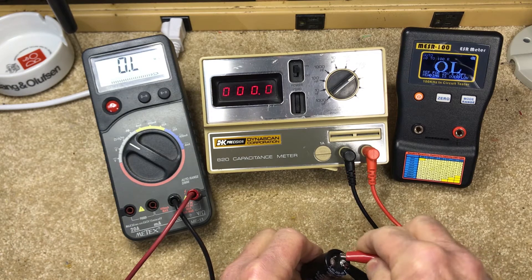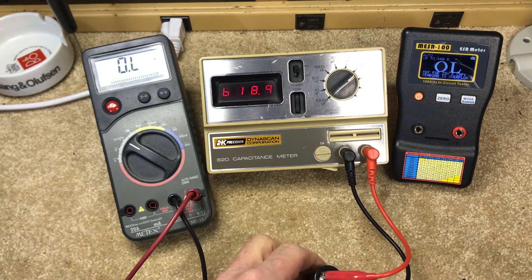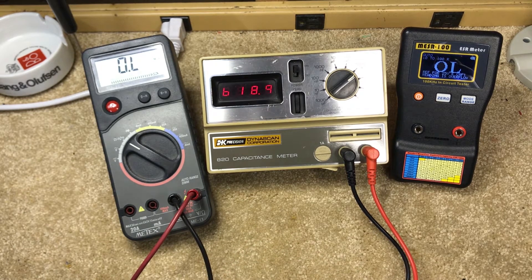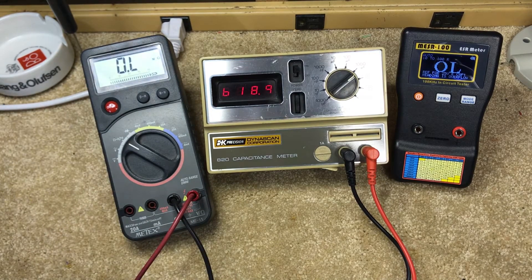This is a 680 microfarad capacitor and we get an instant rating of 618 microfarads — which, plus or minus 10 percent (that's 68 microfarads), is within range. So that's clearly good enough and a good cap. Unfortunately, the multimeter and capacitance meter will not give you an accurate reading when trying to measure a cap in-circuit.